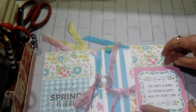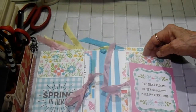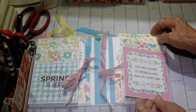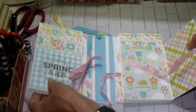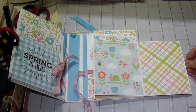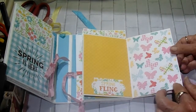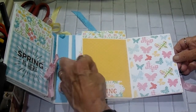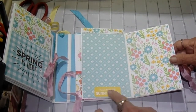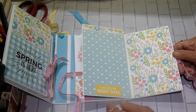Again, it's four pages stair-stepped. This one says, 'The first blooms of spring always make my heart sing.' Isn't that pretty? There is the inside of that page. And there's the next one — this is another tuck spot. It says 'Spring Fling,' and that's the name of the paper pad. This one says 'I was made for sunny days.' This was my favorite paper of the whole pack — I just love these colors.